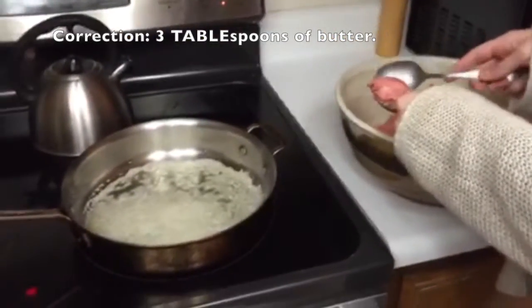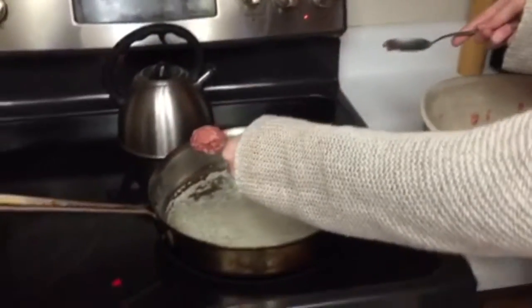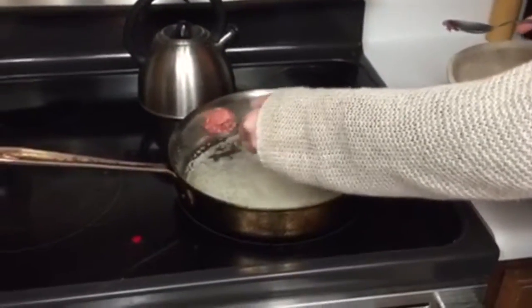You get three teaspoons of butter and melt it into a pan. Then you ball up the mixture into meatball shapes and put them in the pan.